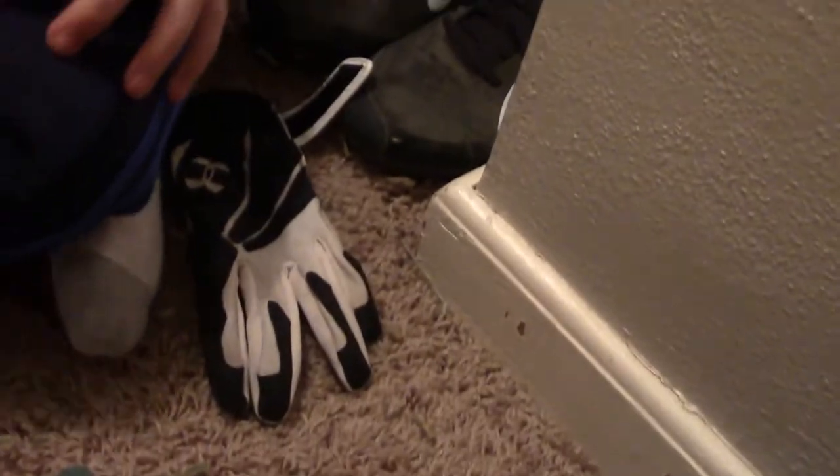Just a couple of baseballs. This is an Under Armour batting glove — I'm not sure what model it is, it's just really old because I lost my left one for my white Eastons. And just some seeds.